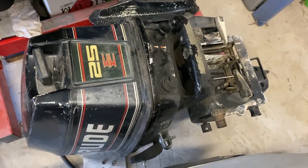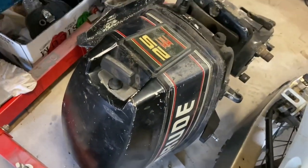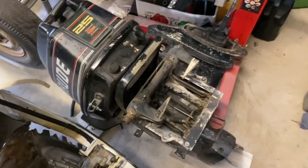Welcome back to another video. Here's something I haven't shown on the channel. This is exactly the same motor as the Johnson, except it's a 25.